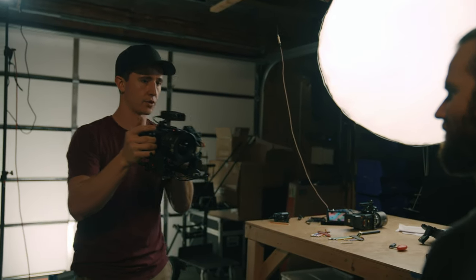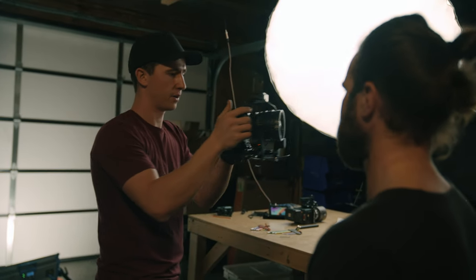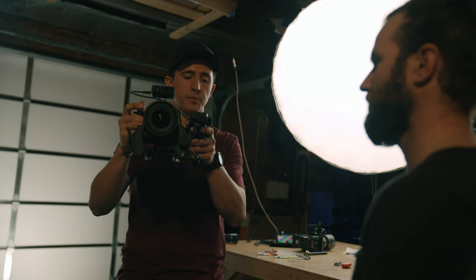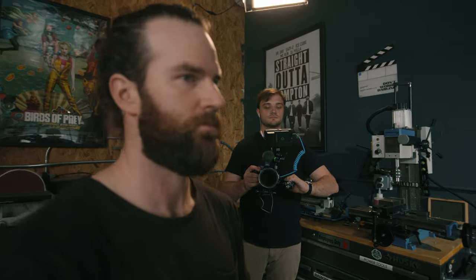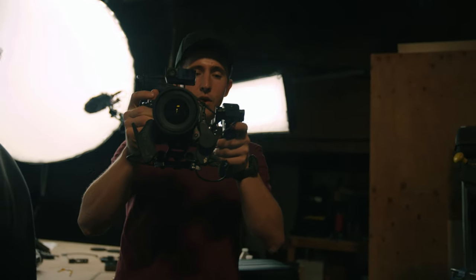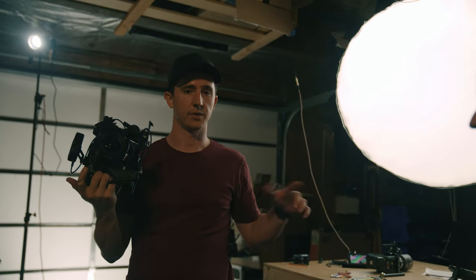Say I push in tight but want to rack to the background — I just take that focus wheel and throw it deep. When I let go, it snaps right back to his face. Or say we're tracking along and there are obstacles coming by, but I want to keep focus on the subject — I just apply pressure to the thumb wheel and even though the focus wants to go somewhere, holding the wheel prevents the autofocus from changing. I can hold it, go past another person, and let go when I want the autofocus to do its thing again. It puts so much creative control in your hand.